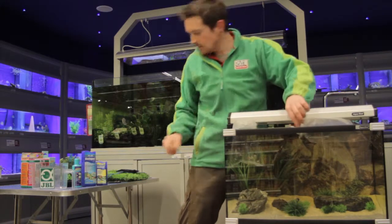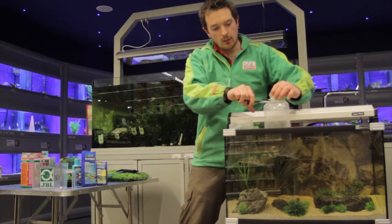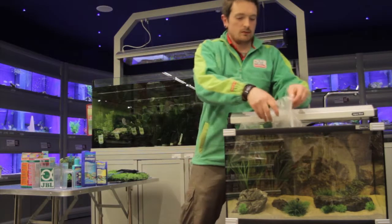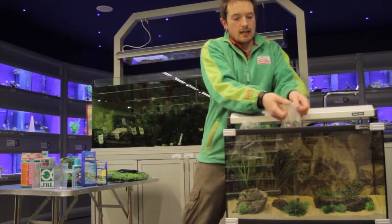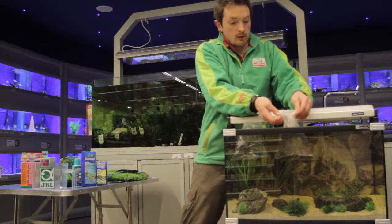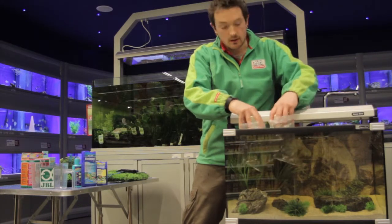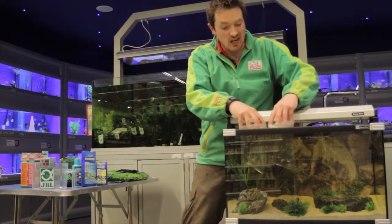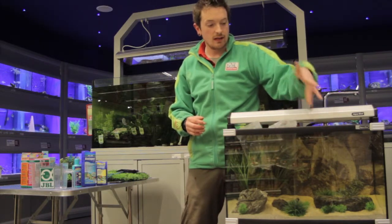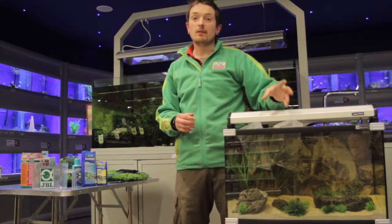Just to make sure that water doesn't get into the bag too soon. Now the reason why we float the bag is to allow the temperature to equalise. They could have been travelling for an hour, two hours — the temperature can slowly change over time. Fish are cold-blooded so they don't like sudden changes in temperature. So we do this to equalise the temperature between the tank and the bag. This will take about 10-15 minutes.